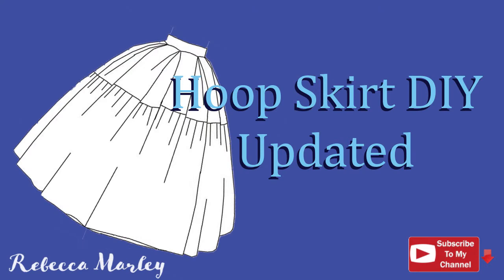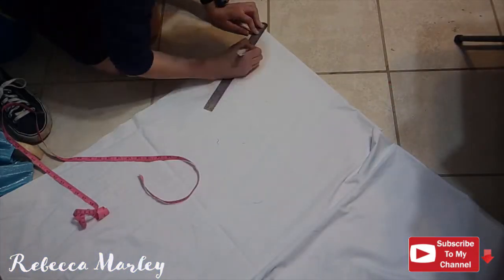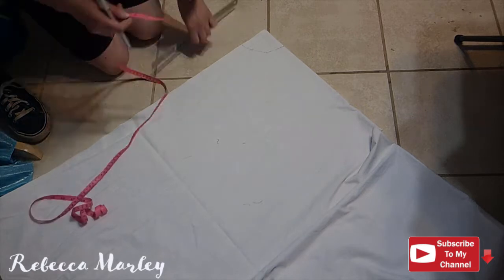Hi and welcome back to my channel. This week I'm going to show you an updated version of the hoop skirt. However, unlike last time, I am making a full circle skirt instead of a half circle skirt.